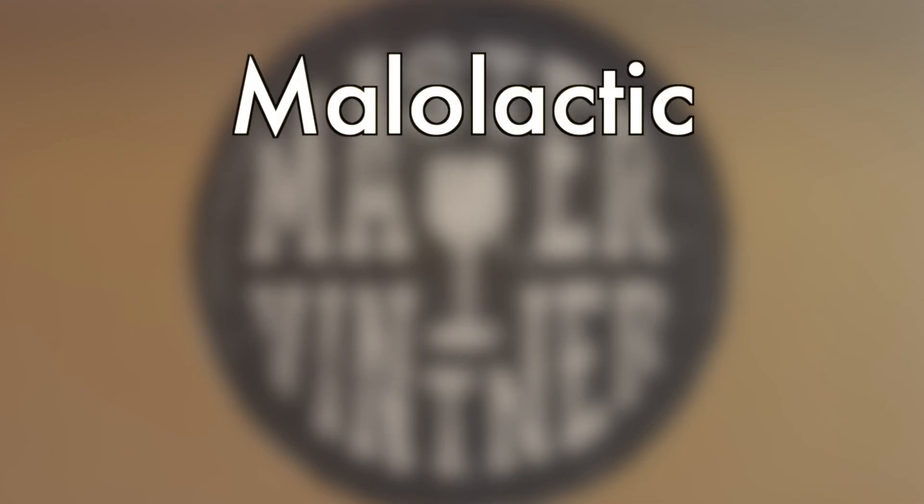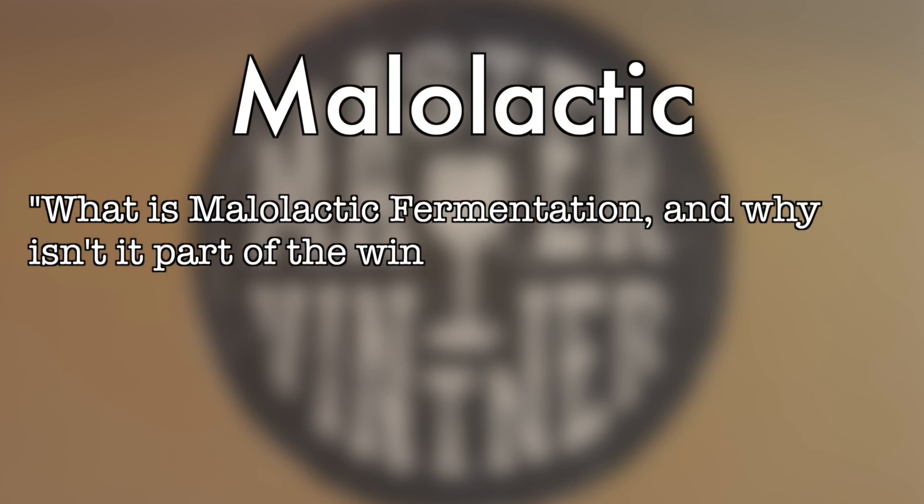Hi, I'm Tim Vandegrift for Master Vintner. Today we're going to be answering some of your commonly asked questions about winemaking. Here's an advanced winemaking question: What is malolactic fermentation? Why don't we do it in the wine kits?